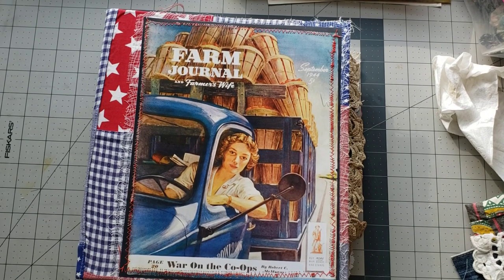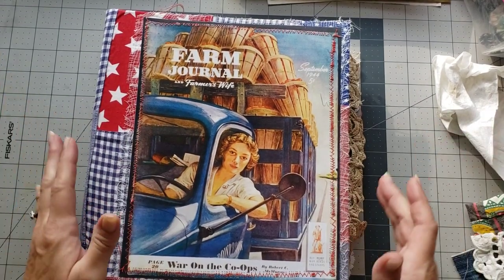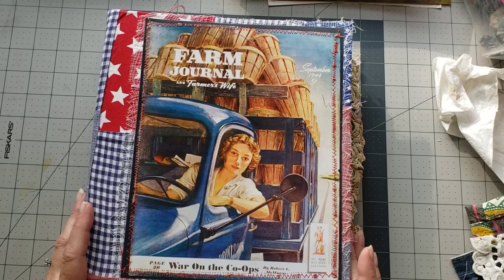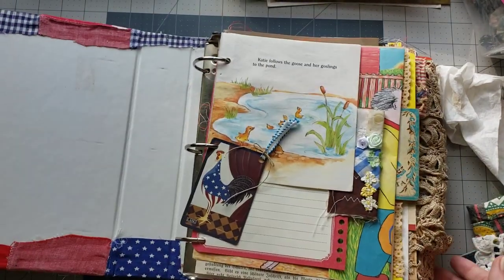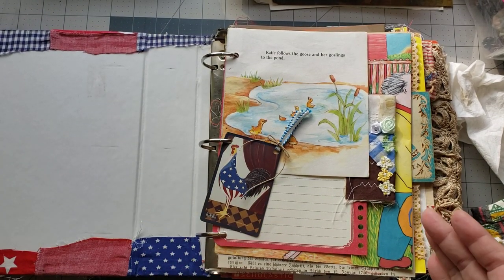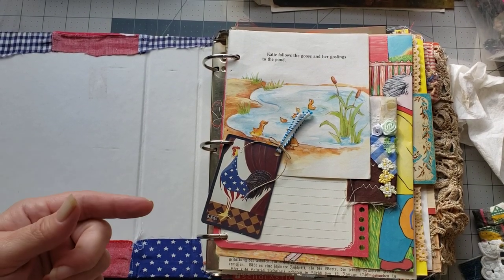Hey y'all, it's Diane with Shawcraft 1 in my old barn door, and we are back with another craft with me. We're still working in our ring binder journal making pockets and just having fun, so that's what we're gonna do today. We're just gonna go ahead and get started — I'm gonna go through and find some spots for some pockets, and maybe I'll mark them this time to make it a little easier and go faster.